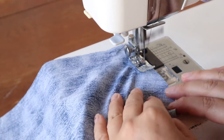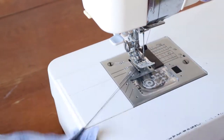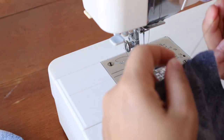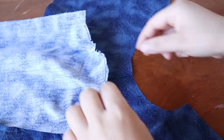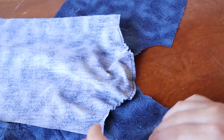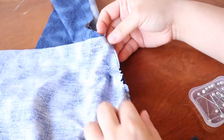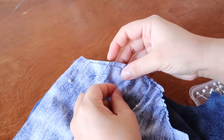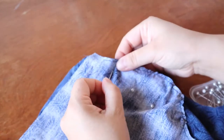Now we have to do the sleeves. We're going to gather the shoulder caps with basting stitches — the longest stitch you can get. Do not forward and back stitch because we want to be able to pull it out. Leave a little long tail, then pull the bobbin thread a little bit and you start scrunching up the fabric. Match up the center of the sleeve with the shoulder seam and then the ends, and start distributing the gathers.